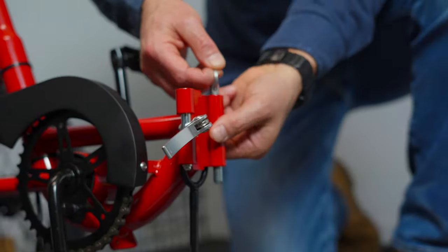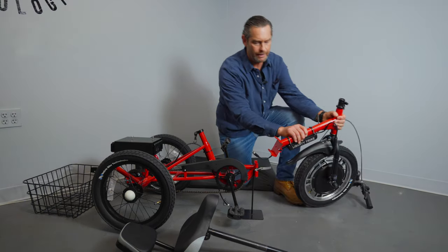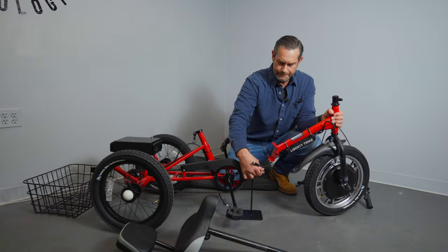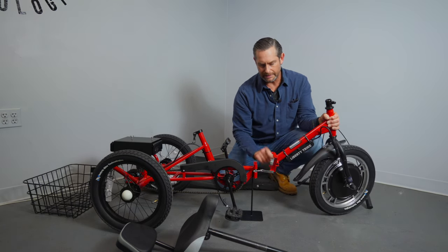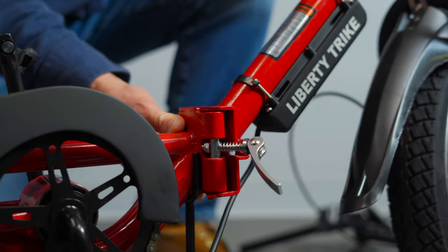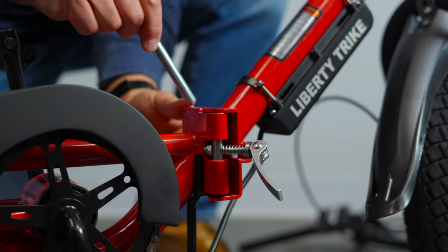You have a clevis pin in here — pull that out of the rear of the frame and set that aside for a second. Go ahead and grab the front half of your Liberty Trike frame. We're going to line up the front half with the rear half, and once I have that lined up, I'm going to take that clevis pin and put that right in the top.